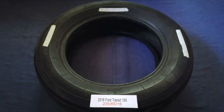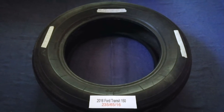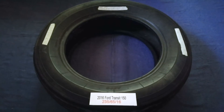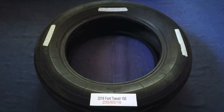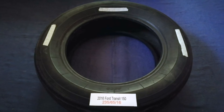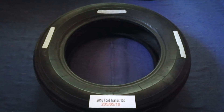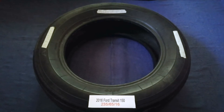Replacing your tires regularly is very important in order to keep you safe on the road. So once again, the tire size for your 2016 Ford Transit 150 is 235/65/16.